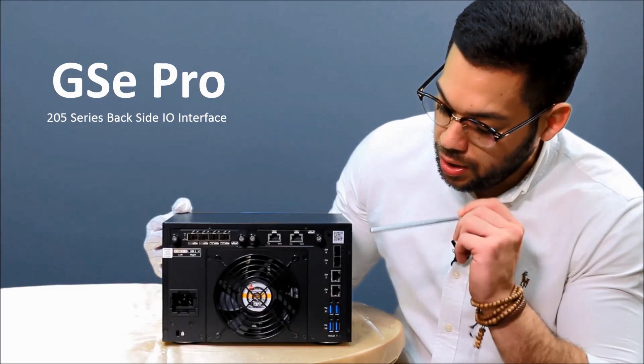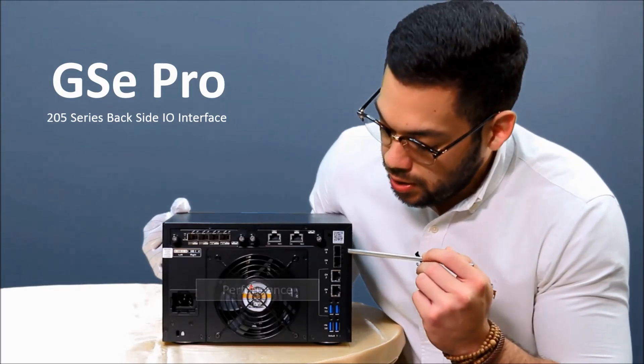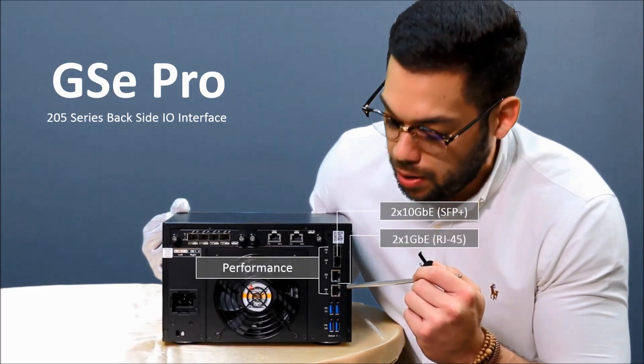At the same time, you will see here on the left side that we have two embedded ports: 10 gigabit ports for performance and also 1 gigabit ports for performance as well.